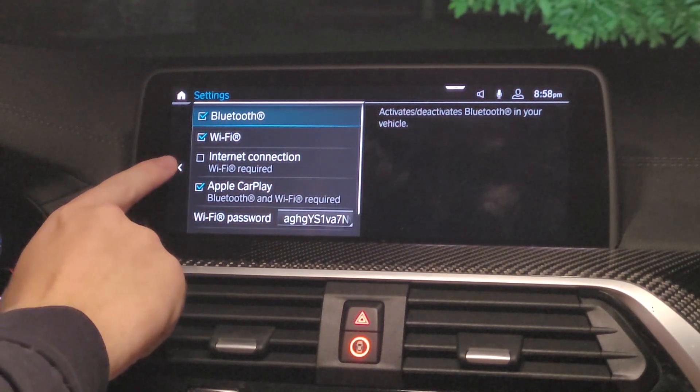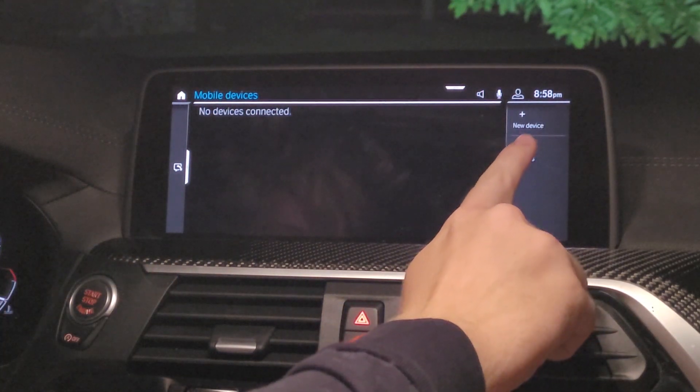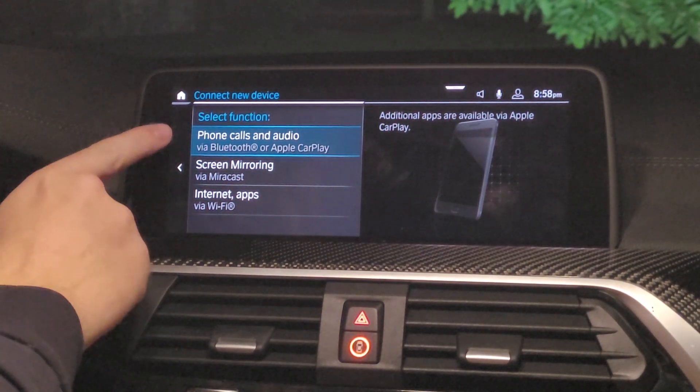The reason Bluetooth has to be checked off is because that's what initiates the connection between the car and the phone, and then Wi-Fi is what is used for the CarPlay to link. We're then going to go to new device, phone calls and audio.